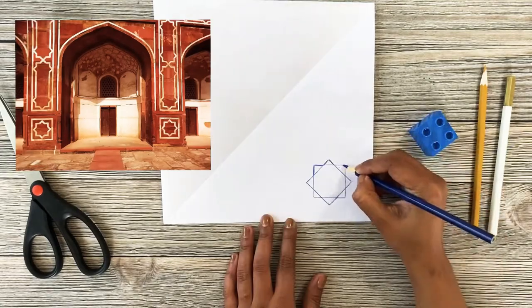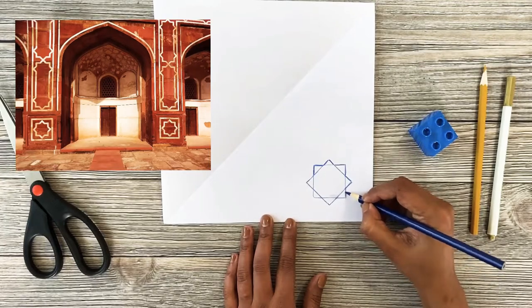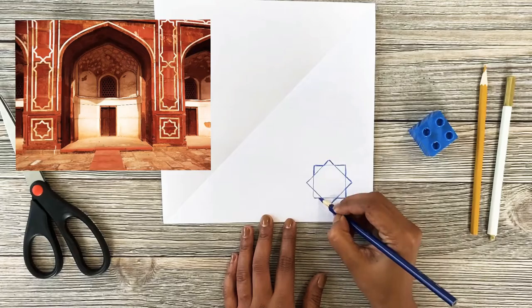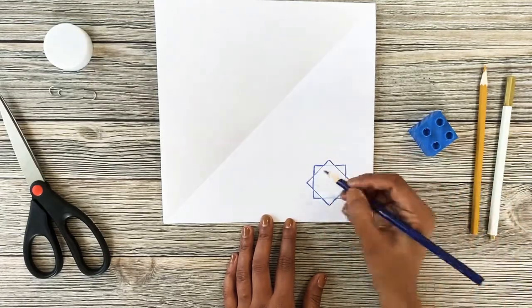The eight-point star is an ancient symbol that was adopted by early Muslims and spread throughout the Islamic world. It's so amazing how overlapping squares can create new shapes.